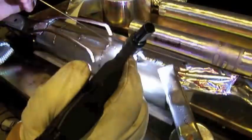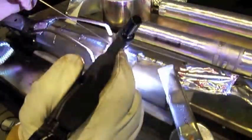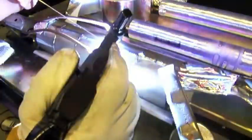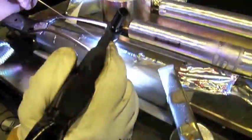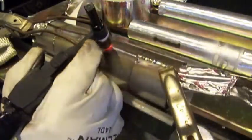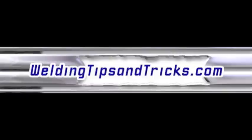So those are two ways I showed you — backing with solid material, and fabricating something quick and down and dirty to get some argon gas to the backside of what you're welding. We'll weld the rest of these joints in the next video, along with some other tips and tricks. Thanks for watching WeldingTipsAndTricks.com.